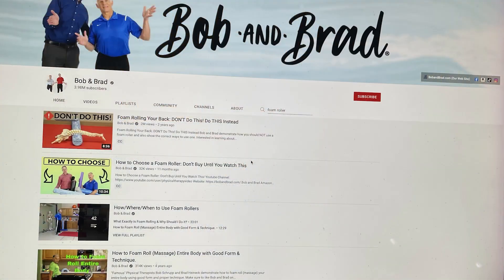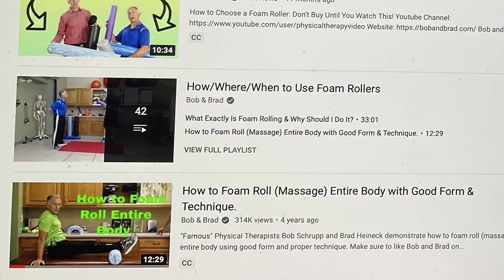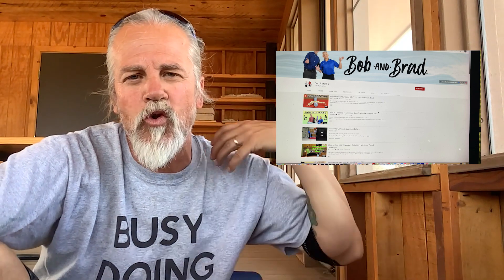I'd like to recommend a YouTube channel — the link is in the description. Bob and Brad are physical therapists, and both of them are seniors themselves. They go through a whole 12-minute full-body video workout with this foam roller and talk about the different types of rollers — some are softer, some are harder. Their channel is a great resource because they have tons of videos on everything from pickleball and tennis elbow to runner's knee, Achilles tendonitis, shoulder problems — everything pickleballers tend to run into. I've used their site over the years for various injuries and preventative measures myself, so check them out.